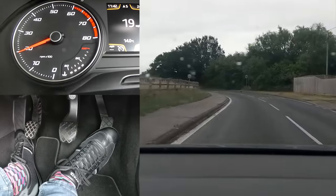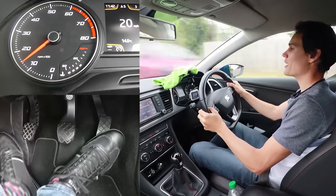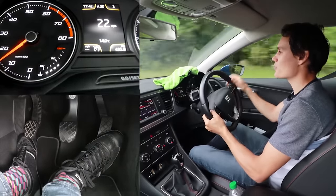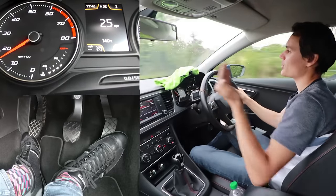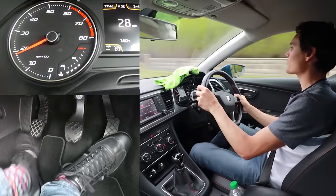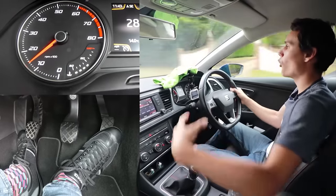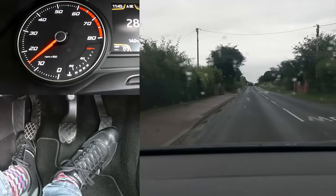Going from second to third: off the gas, clutch down, quick throttle blip, and I pretty much drop the clutch — still very smooth. I don't recommend dropping the clutch that quickly because if your revs are a bit too far out it could still be jerky — you're better off playing it safe. The higher your gear, the smaller the throttle blip you need; changing from first to second needs a slightly bigger blip.